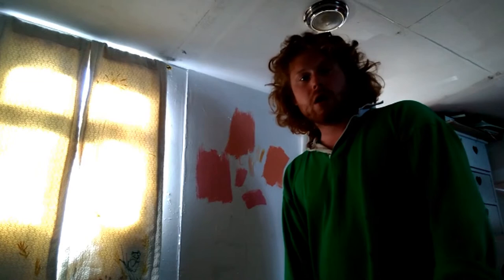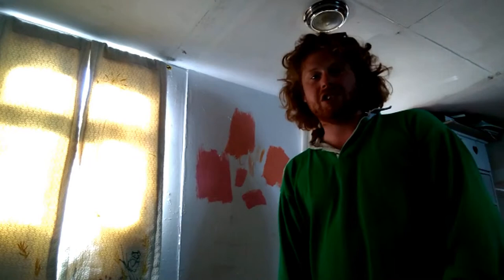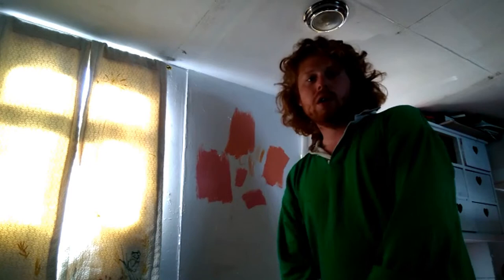Step three: get yourself a torch — could be on your camera, could be any old torch — put it at eye level to the other side of the room until there's a point where it creates a nice shadow when you're stood in front of it, in front of your white piece of paper. Step four, this is the important one: get a partner, friend, person you're living with, take some pens and get them to draw your silhouette.